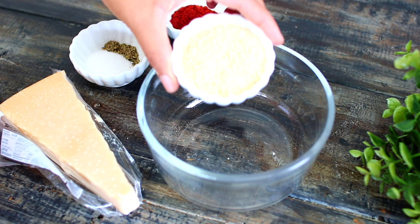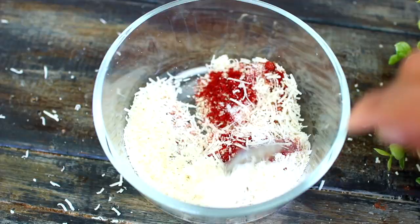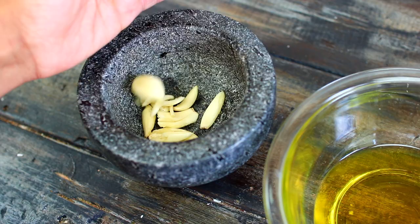In an empty bowl, we're going to mix together some breadcrumbs, paprika, salt, and pepper to taste. I'm going to grate in some parmesan cheese, then mix everything together. Once everything is mixed in, set the mixture aside. Next, I have some olive oil in a bowl — I'm going to infuse the oil with some garlic.